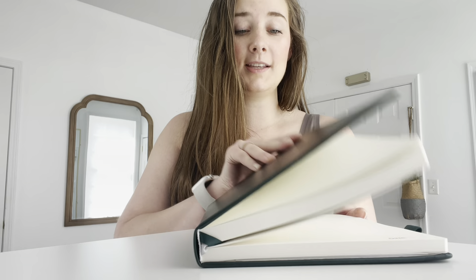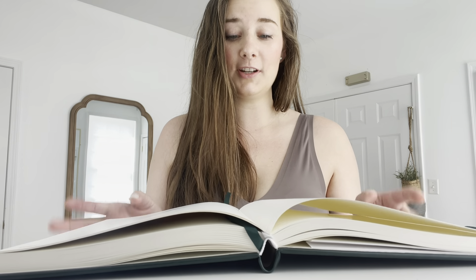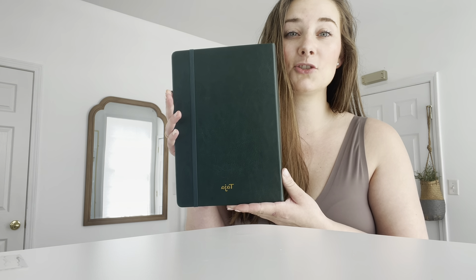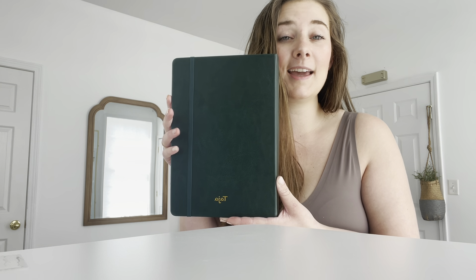Another wonderful thing about this journal is it has a 180 degree lay-flat design, meaning it's not going to come up when you're sitting there trying to write. This journal would be a great gift as it's extremely versatile — you can use it for school, work, travel, personal journaling, anything.